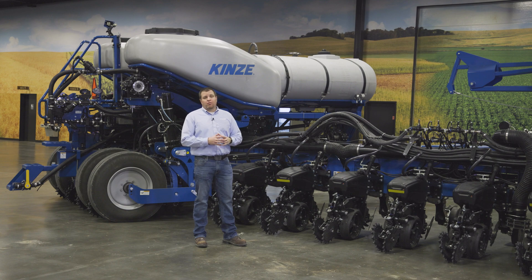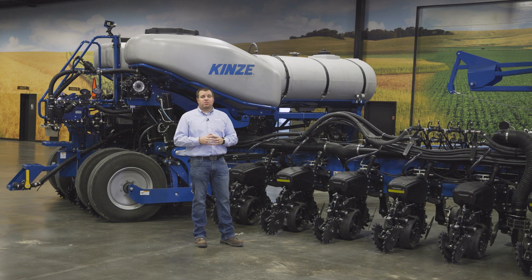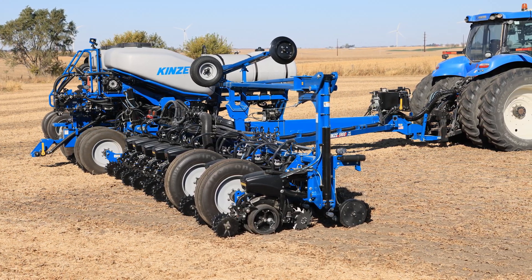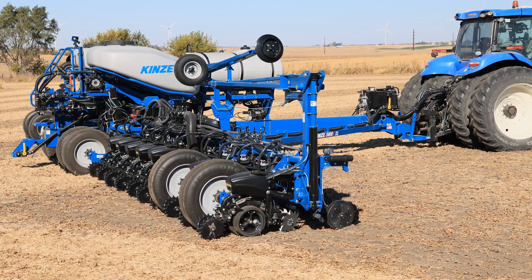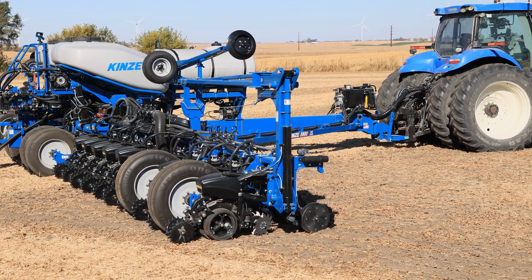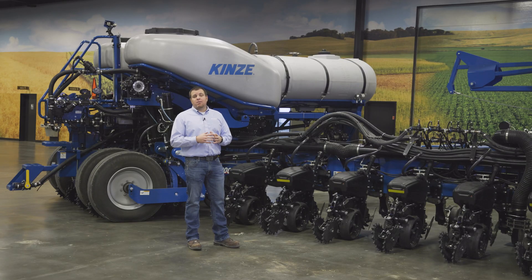It's the same reliable, durable fertilizer system with a hydraulically driven diaphragm-style pump. Up until now, all 5900 features have run off the standard variable displacement PTO pump. With a dual product configuration on the 5900, this does require one additional separate remote to run the second product liquid fertilizer. So on any 5900 model utilizing dual product, you will use three remotes on your tractor: one for lift and lower, a second for markers and fold, and a third solely to run the second product liquid fertilizer.